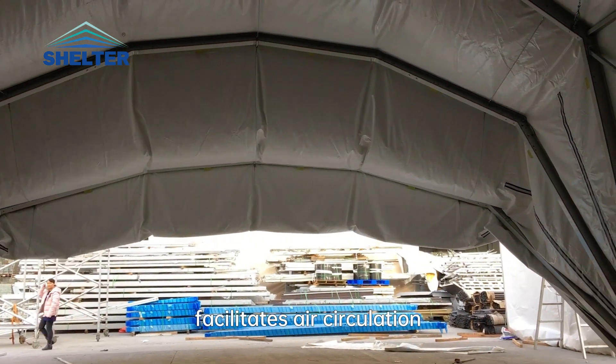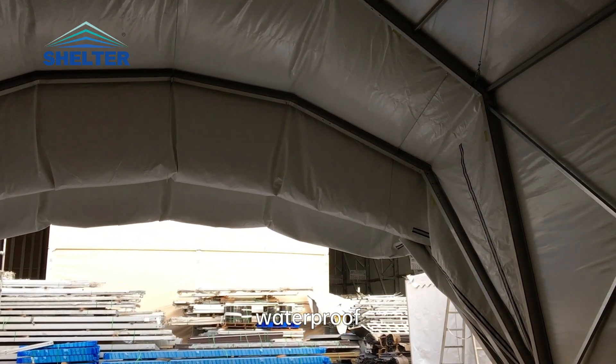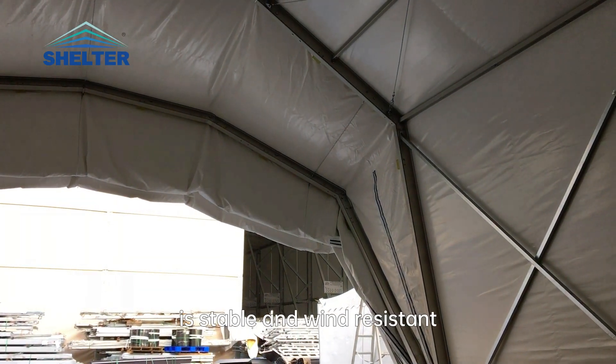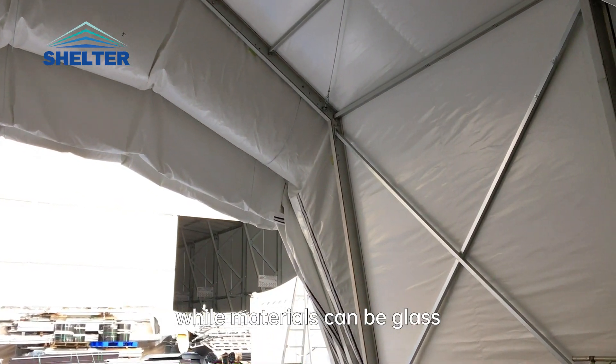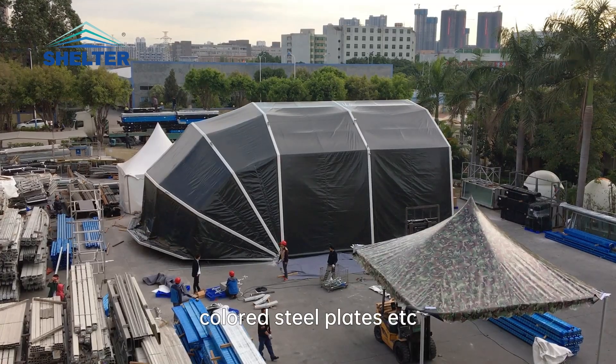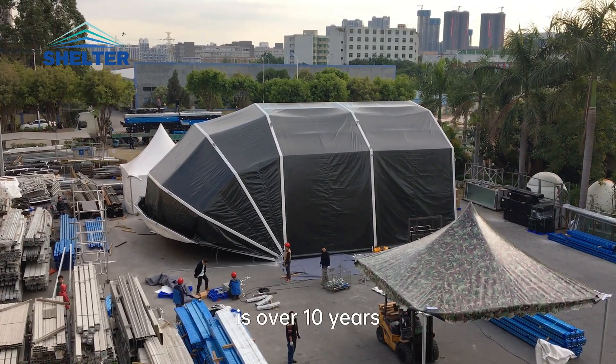The ARCH design facilitates air circulation. PVC tarpaulin provides waterproof and sun protection, while the aluminum alloy structure is stable and wind-resistant. Materials can be glass, ABS rigid walls, or colored steel plates, and the overall service life is over 10 years.